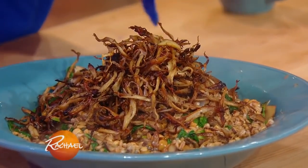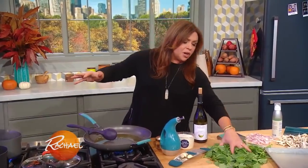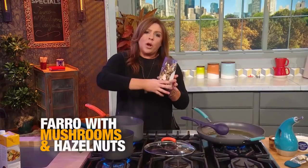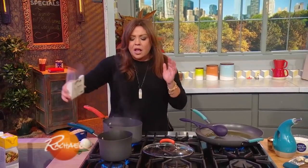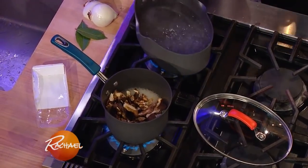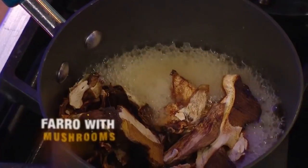We're going to make farro with lots of hazelnuts and mushrooms, and we're gonna wilt in some greens at the end. When you reconstitute dried mushrooms of any type, you're getting that rich flavor seep out and you're getting the benefit of the stock itself.